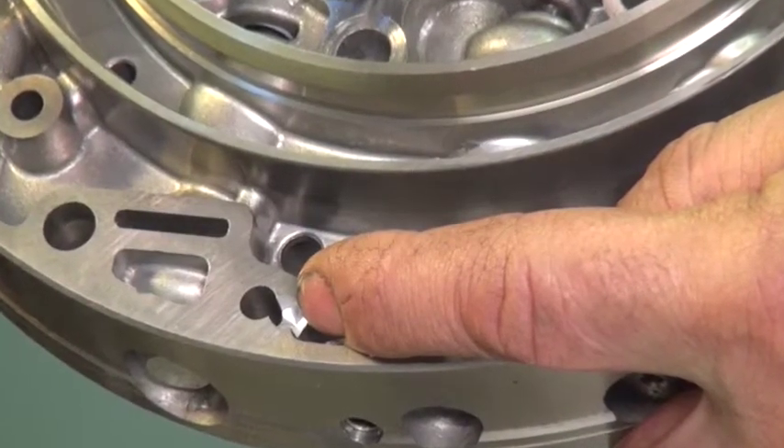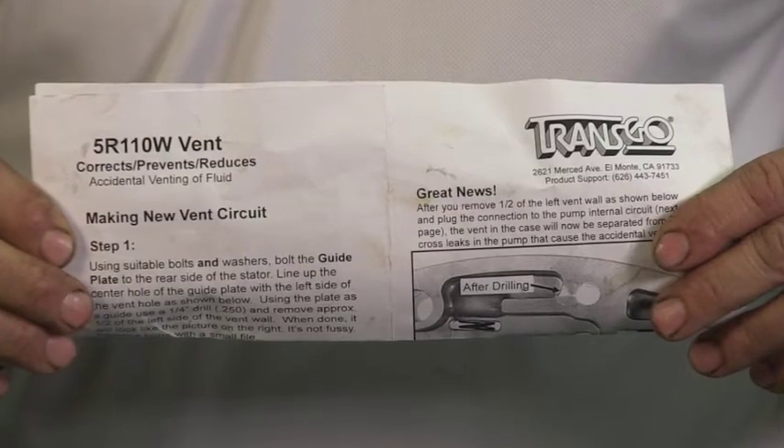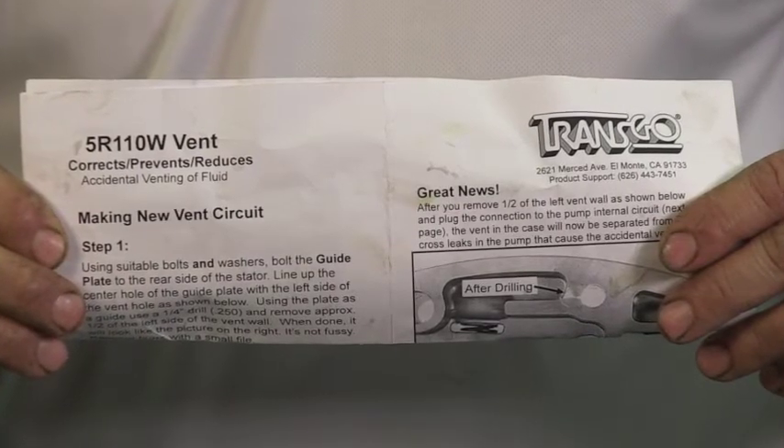Transgo makes a great kit to deal with this. It includes directions, a guide plate for accurate drilling, relocating the vent circuit, and alleviating the cross leakage from the pump area.